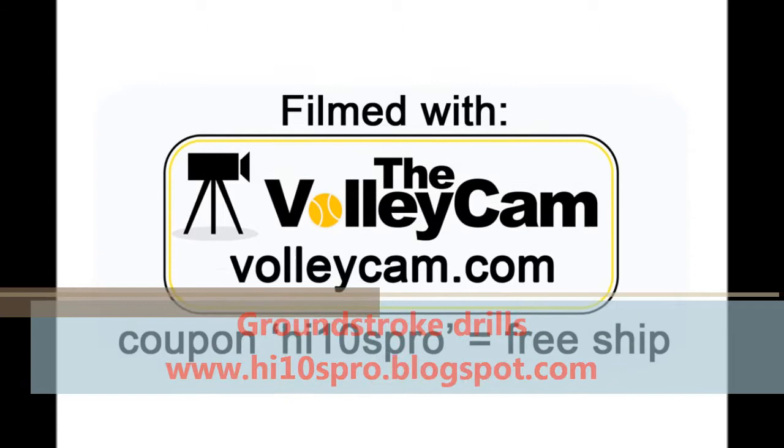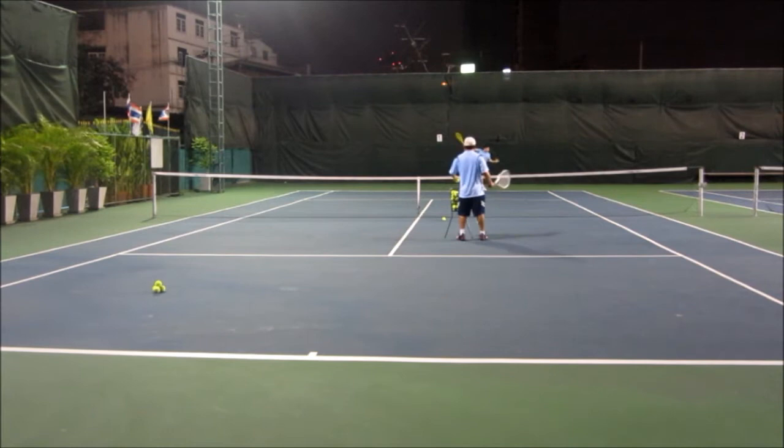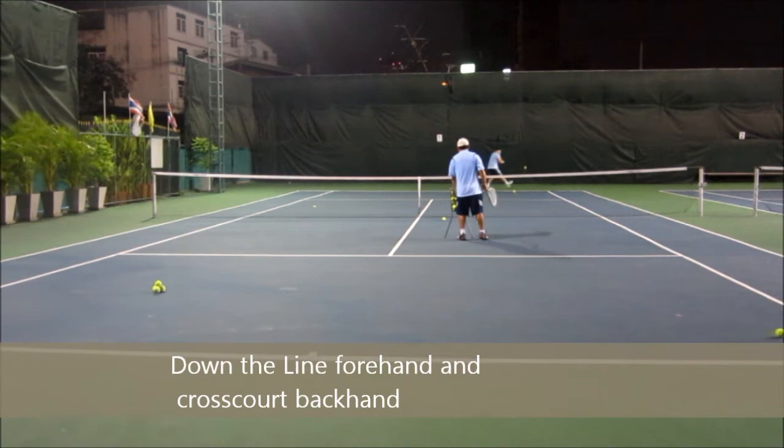Here's a series of drills I like to do to reinforce how we're going to attack the backhand or right-handed player. We start with down the line forehands, crossbar backhands.